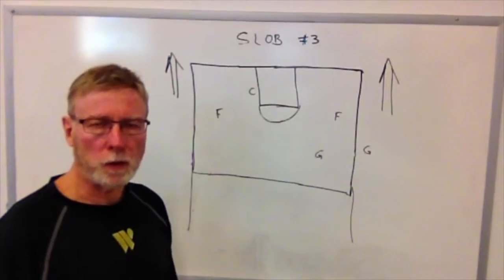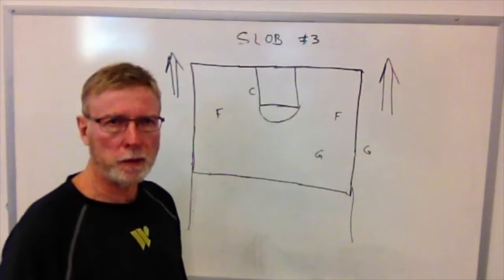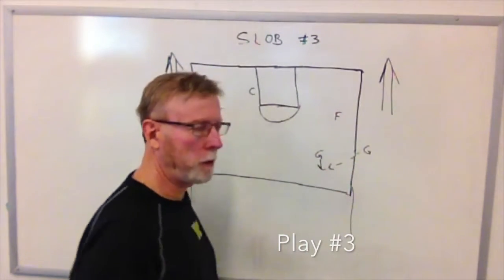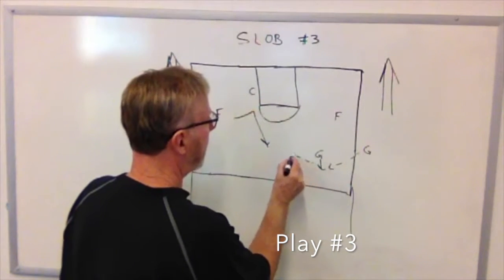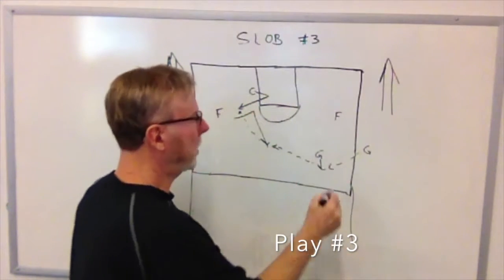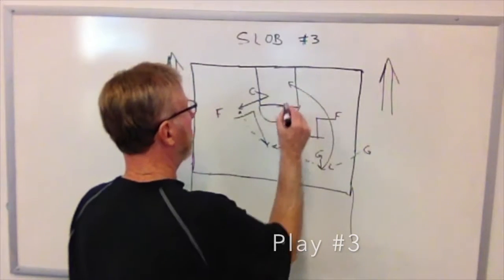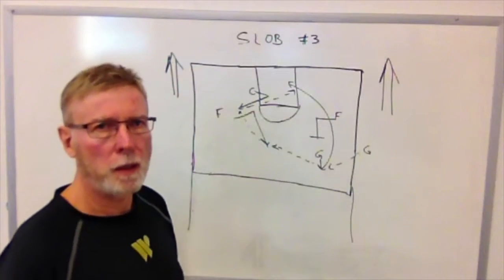Here we're set up for sideline out-of-bounds play number three. Instead of the center taking the ball out of bounds, this time we're going to have the guard take the ball out of bounds. When he slaps the ball, he'll be trying to get the ball into the other guard. If he does, the forward will break up high and the center will break out. While this action is taking place, the forward on the strong side will set a back pick, this guard will go to the basket, and he'll be looking for the scoring pass from the center. This is play number three.